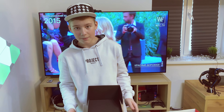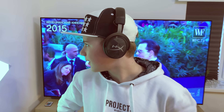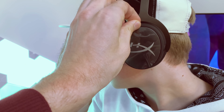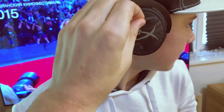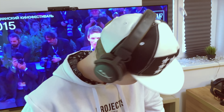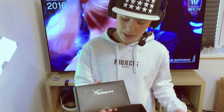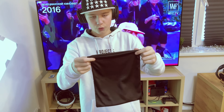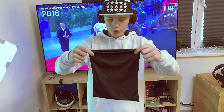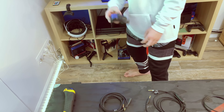Давайте достанем и сразу оденем. Тут идет черная коробка с названием HyperX. Вот такая вот сумочка, тоже с названием HyperX — я так понял, это сумка для наушников, чтобы положить и было все удобно. Есть тут три провода: раз, два, три — чтобы подключить наушники к геймпаду.